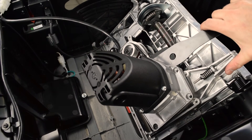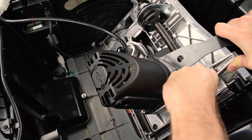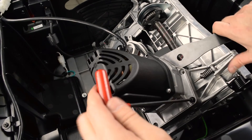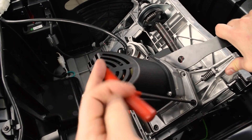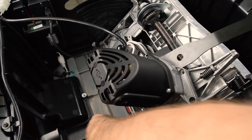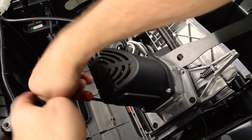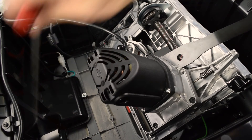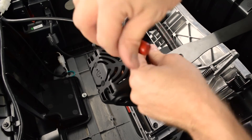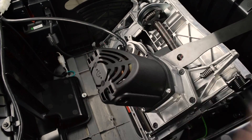Pull the arbor nut wrench to put tension on the belt and align the motor mounting holes. Install another cap screw. Install the remaining two cap screws.